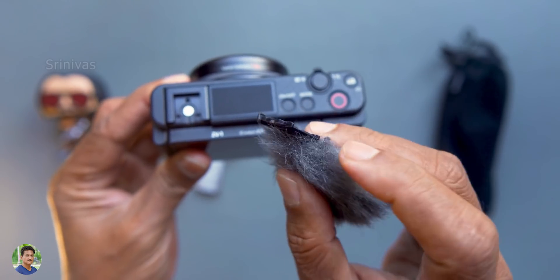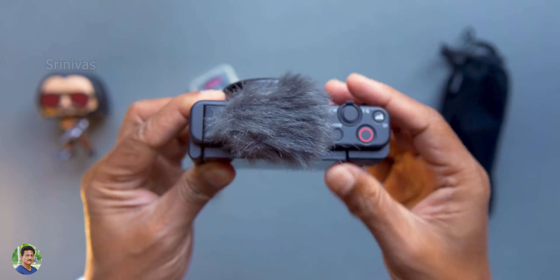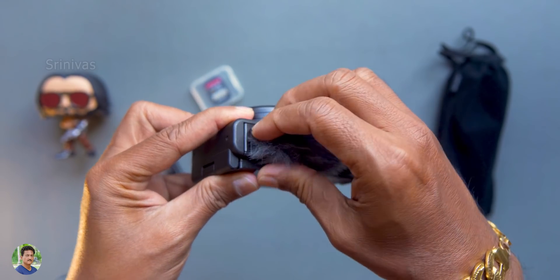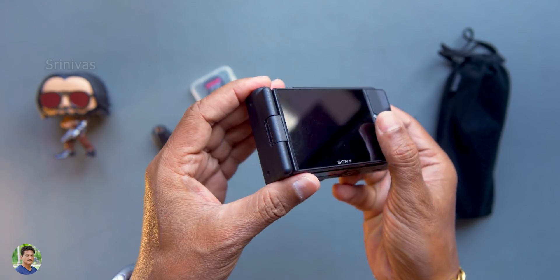There is a dead cat accessory and a hot shoe. You have to shoot outdoors. There is a built-in microphone, but there is wind noise outdoors. You can use an external microphone. The audio clarity is improved with an external microphone.